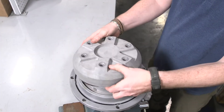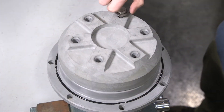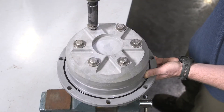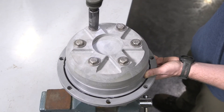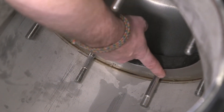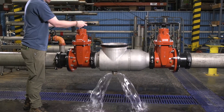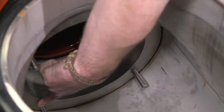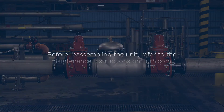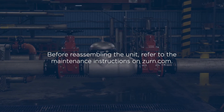Now we can reassemble the check valve by performing the previous actions in reverse, stopping after tightening the bolts, washers, and o-rings on the back of the check valve. Repeat the previous maintenance steps on the number two check assembly. Using your finger, inspect the valve seating area. Flush with water to remove any debris and note any rust or damage. Before reassembling the unit, refer to the maintenance instructions on Zurn.com.